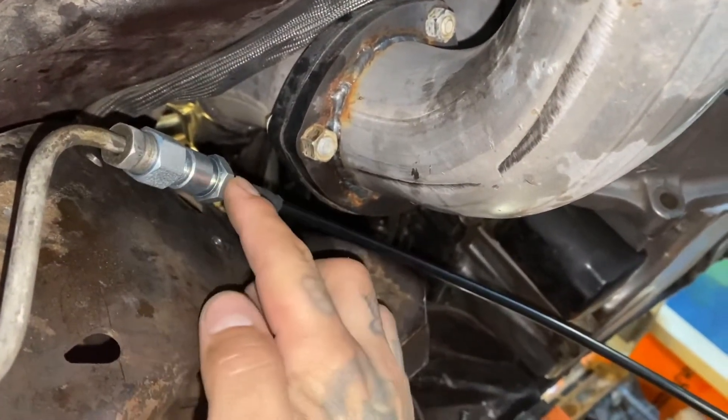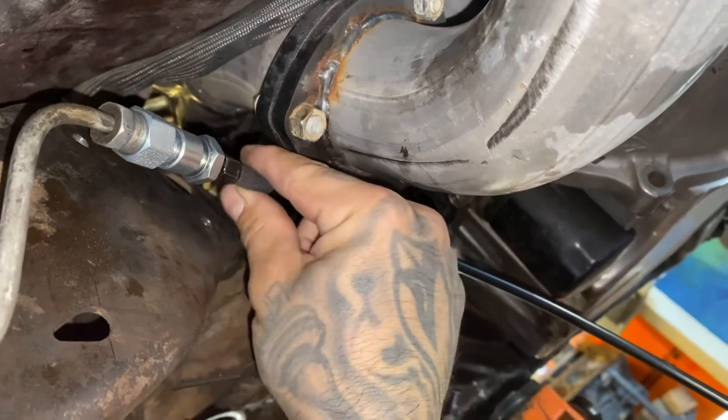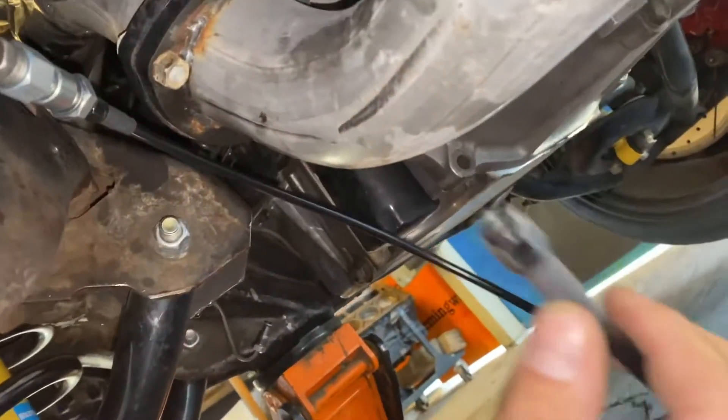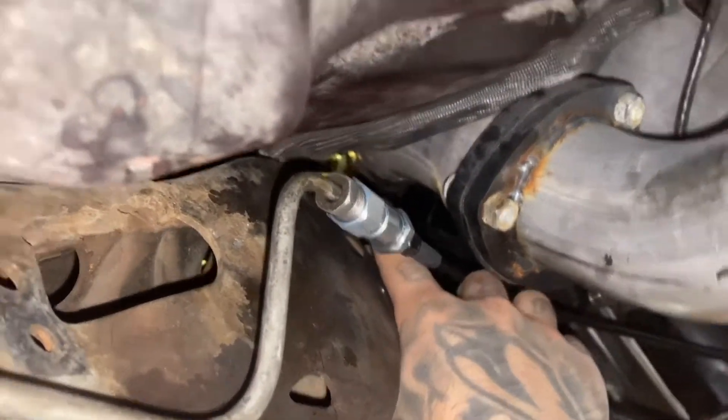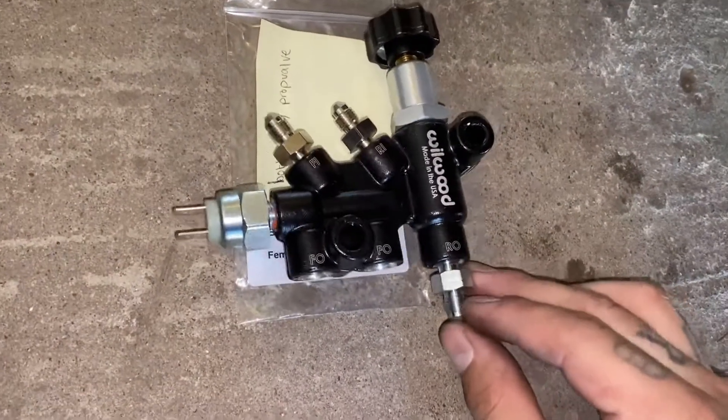Here are all the adapters put together, and then the dash-3 fitting right here. This is a 30-inch line with both female ends, and once it's all routed up and going toward the master cylinder, it's going to be connected to this one, which is going to the rear brakes.